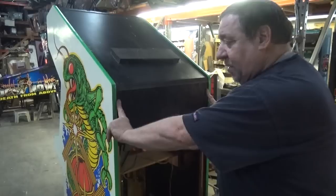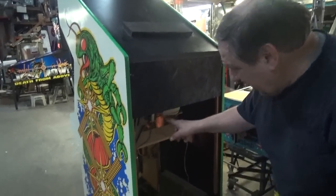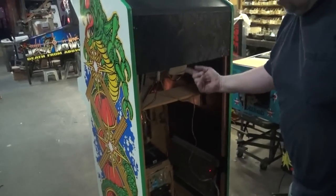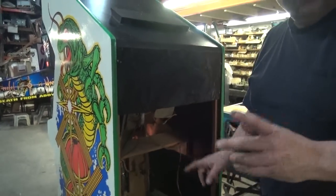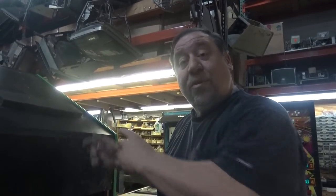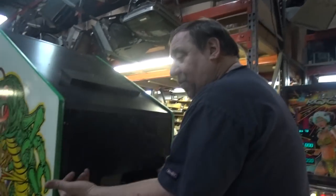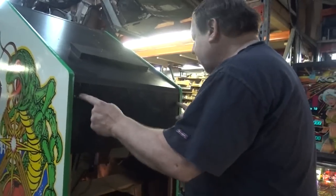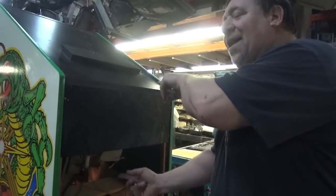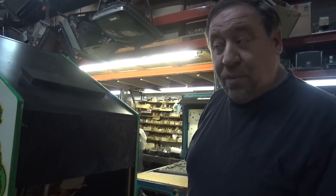Originally, Atari nailed that baby in. We take that off because then we can get to the television. This is a G07 in here. The chassis has been rebuilt with new parts. But if the customer has a problem down the road, he's never going to be able to get his hands in there to get it out. Rather than take the whole monitor out of the front, if you take this wood off and put screws in, you can get to the screws on the chassis without taking the whole thing out and risking breaking the neck of the tube.